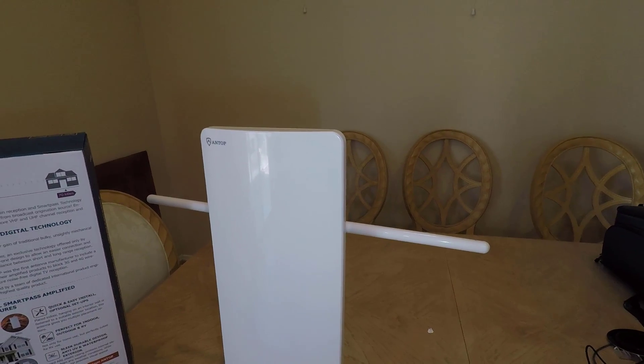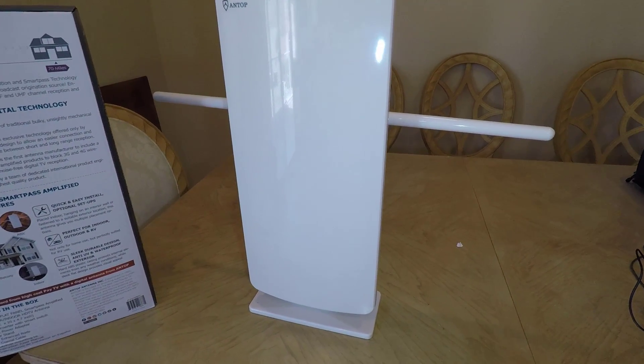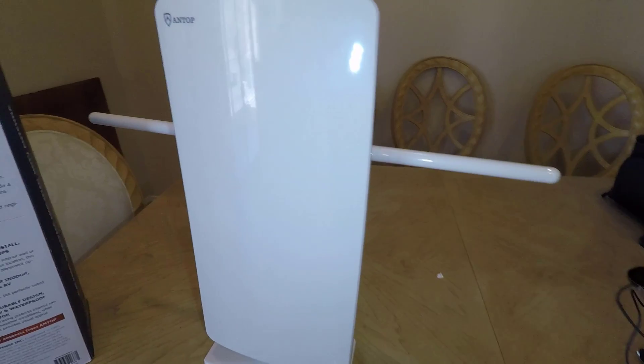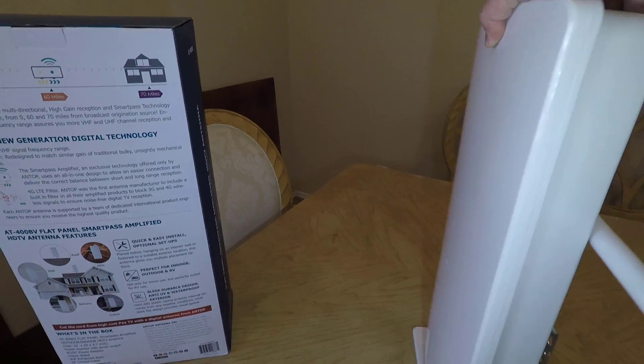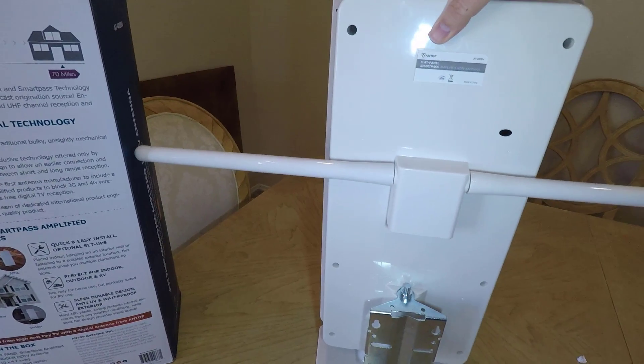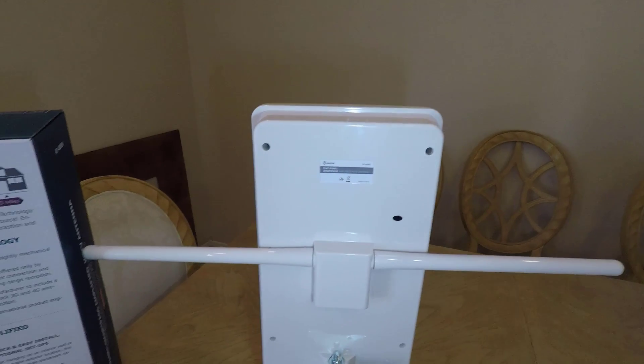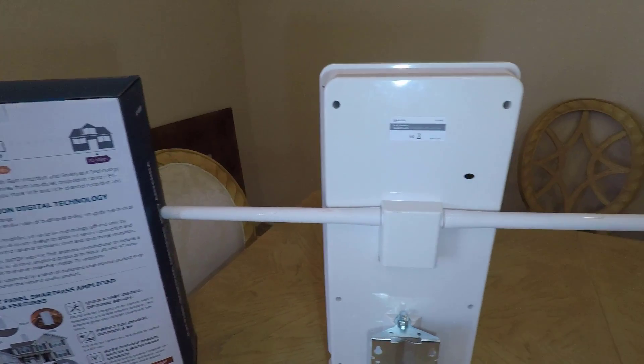It's got a 4G LTE filter which blocks unwanted 3G and 4G signals, multi-directional reception for weak signal strength areas, and easy home exterior installation — desktop, wall, roof, or balcony. And it stands about 22 inches high, 10 inches wide, and 4.7 inches thick.